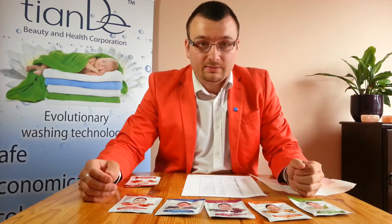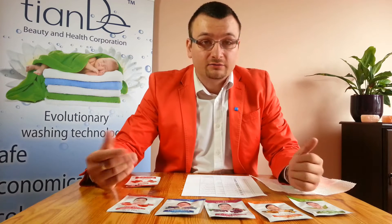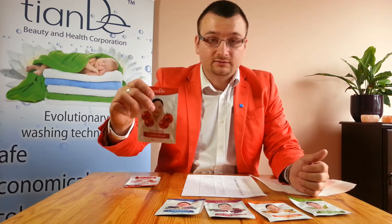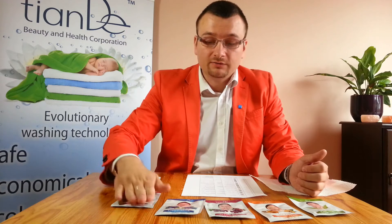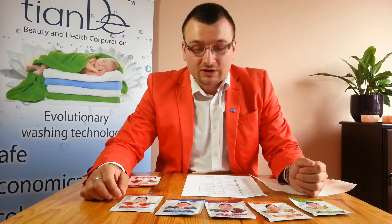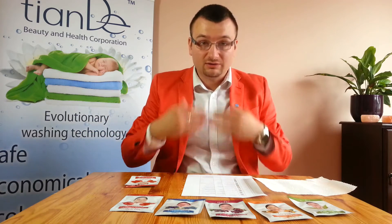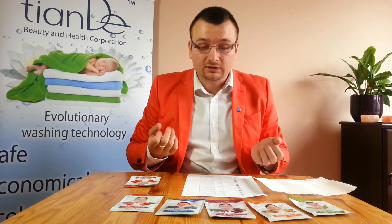What we have here are our cream masks from Tiande. They are for night care, they look like this in little sachets and are very efficient. These masks are for night use. We call them lazy masks because we apply them as a cream and we leave them on for the night.